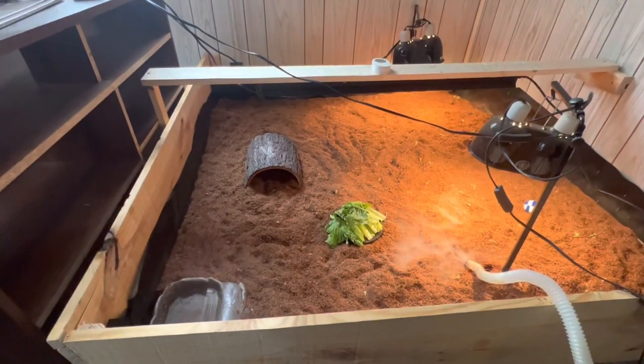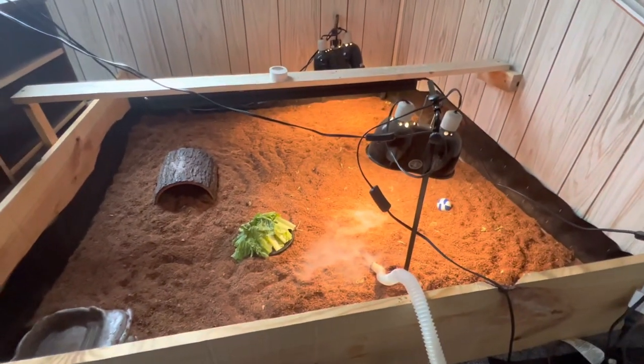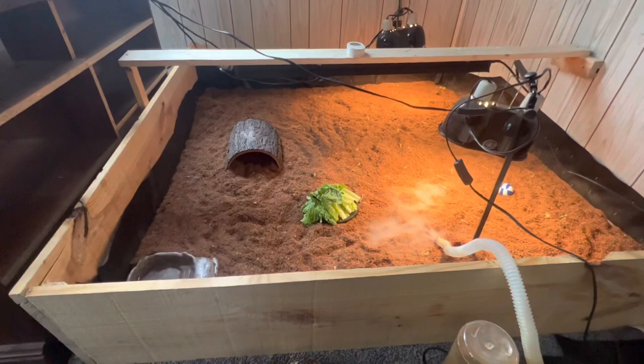There's a nice little pen she has set up for them. A little hide log, water, I just gave them some lettuce, and a humidifier. Cool little pen so they can get outside.